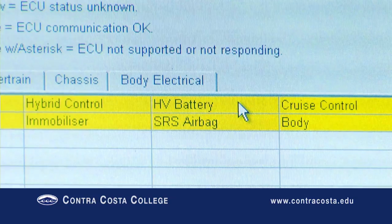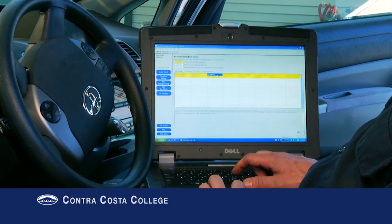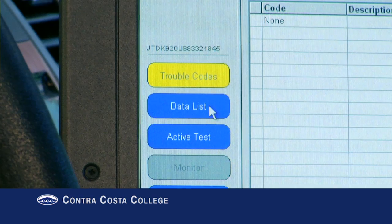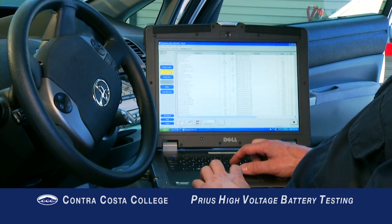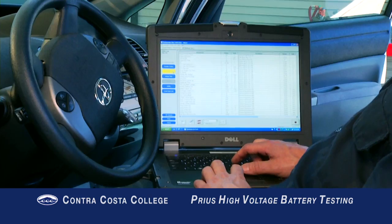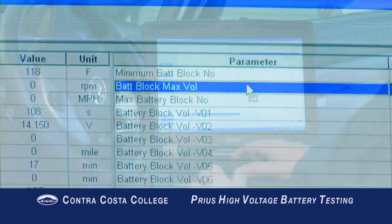Select HV Battery ECU, then select Data List. Select the PIDs you want to record. At minimum, you'll need to select Battery Block Minimum Voltage and Battery Block Maximum Voltage.